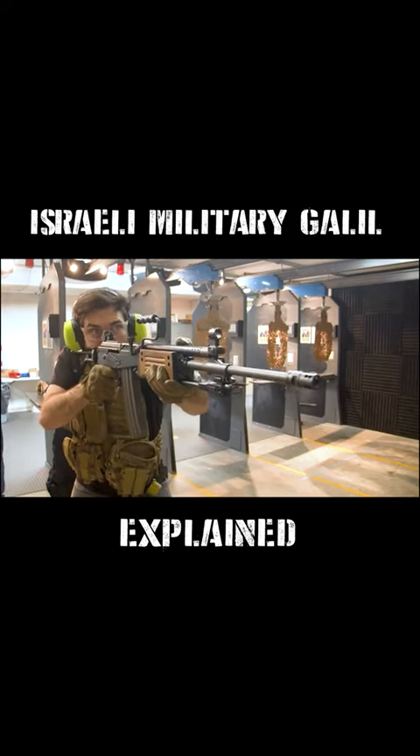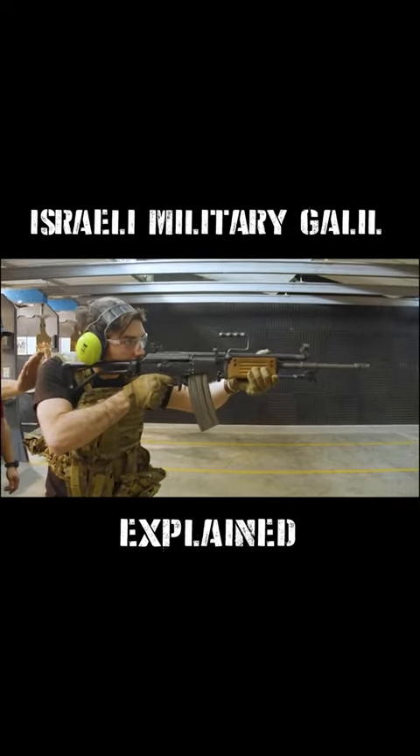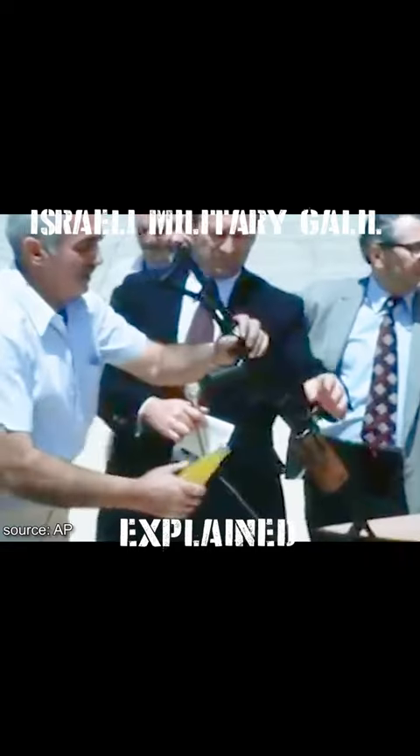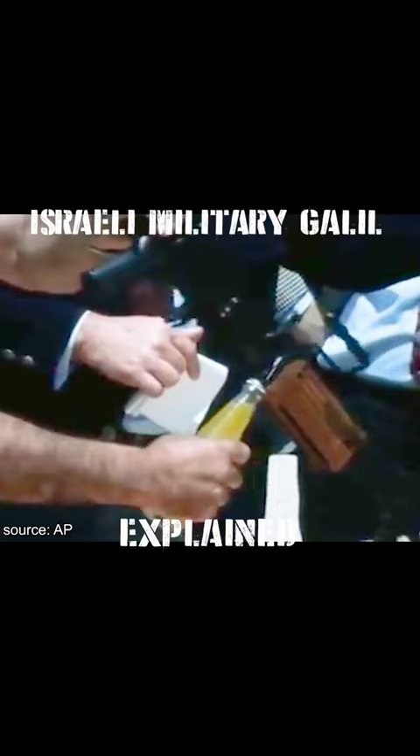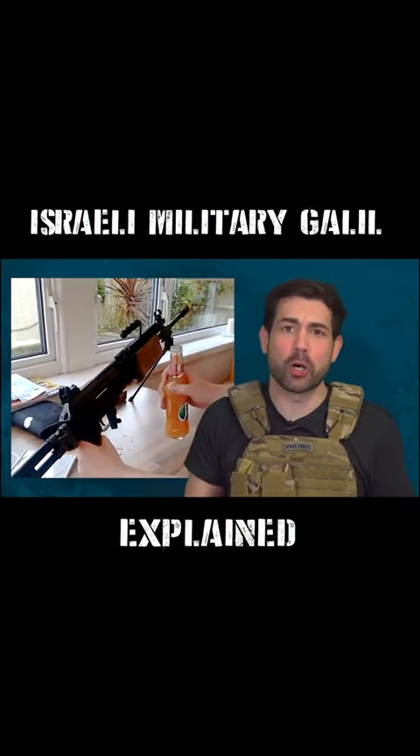The Galil tried to combine the best aspects of Western ammo and Eastern firearms philosophy into one very good looking package, with an integrated steel bottle opener manufactured directly into it — because everyone knows doing war sober is the worst.